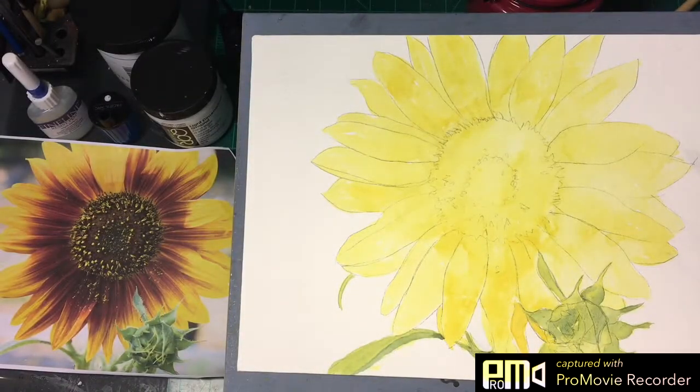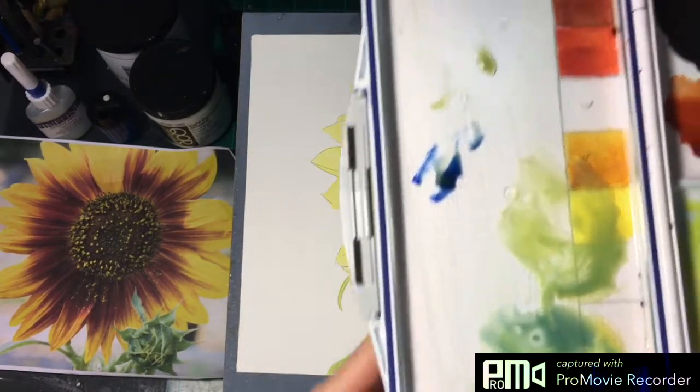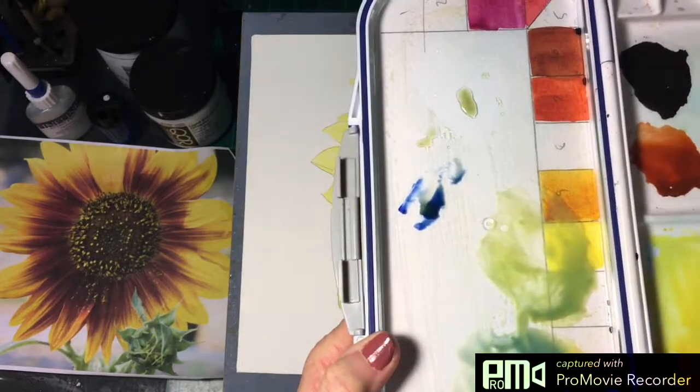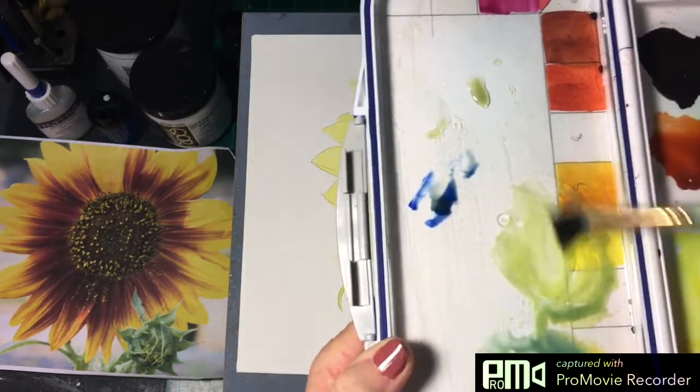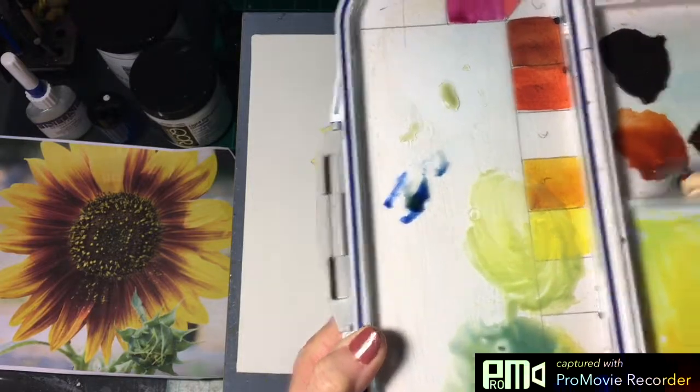I've mapped out the greens. That mixture, as you can see right here, is lemon yellow and ultramarine. This one has more lemon yellow in it for the lighter color, and to darken it you just add more ultramarine.